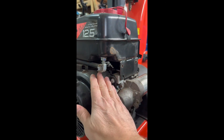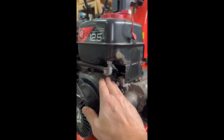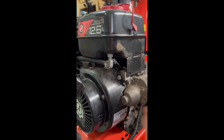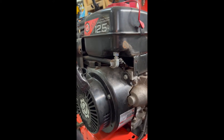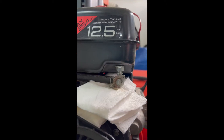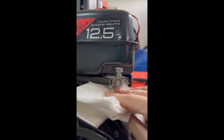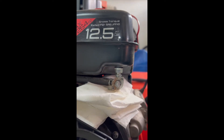Be ready to soak that up. You might also want to have some latex gloves on so you don't smell so bad — just your preference, just a tip. In preparation to start disassembling, I've got my paper towels under there as mentioned.